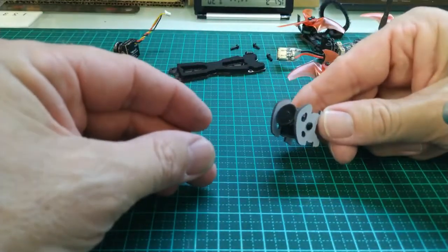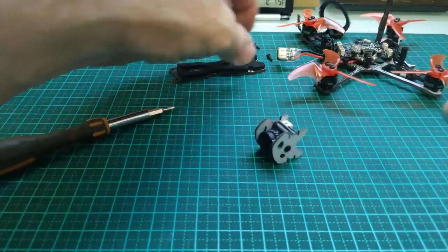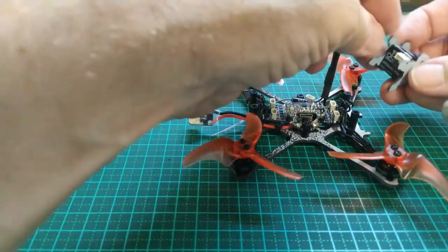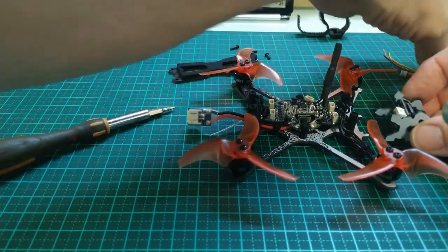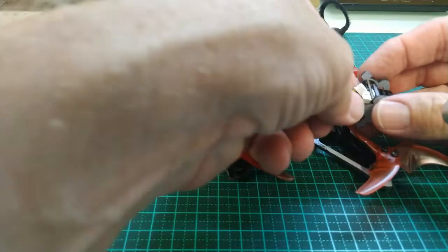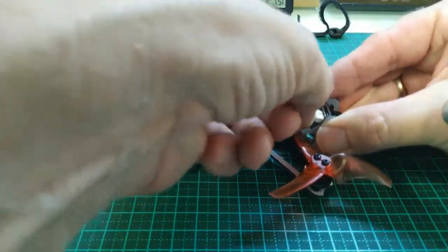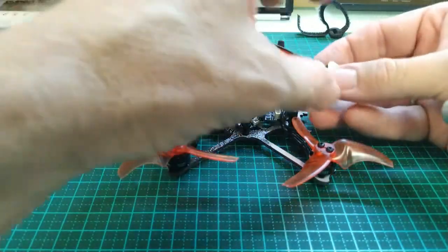Just check its right orientation, like that. So we'll actually mount it first, and then we'll put the connector on — or we might actually just put the connector on here. This is the Molex connector going into the camera. There we go. That'll make it easy for later.